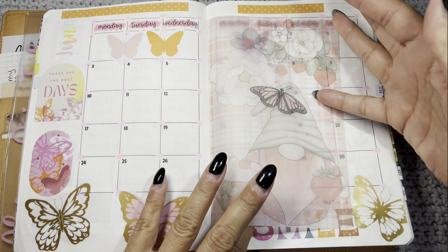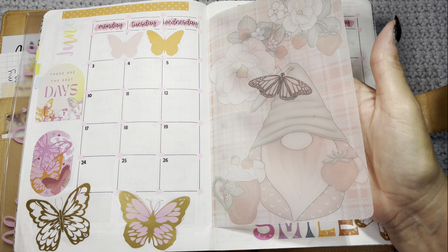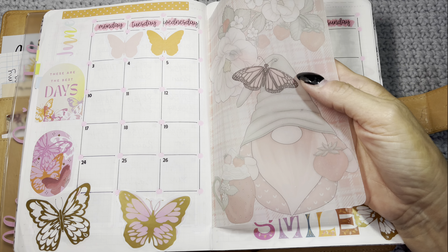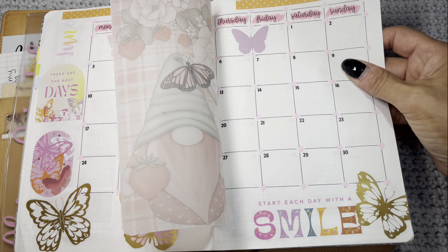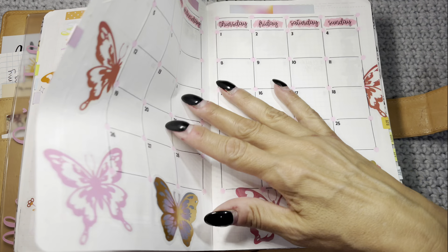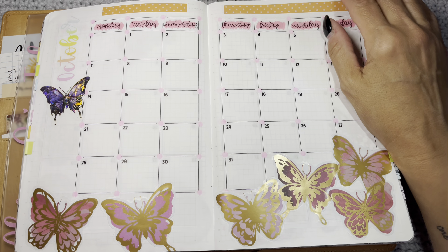This is from Pookie Bear Cuties — she was considering launching vellum and sent me a sample. Now we're into the months where I'll fill in the weather once those dates actually happen.